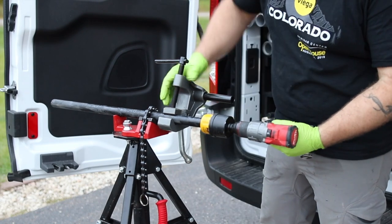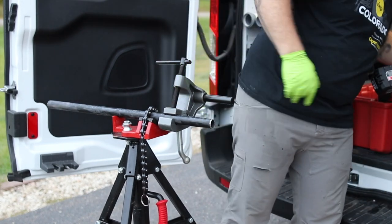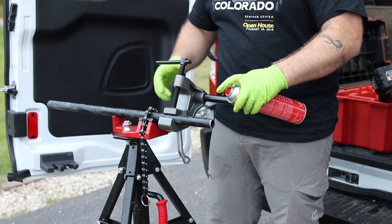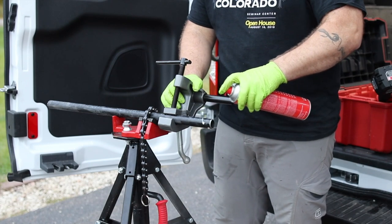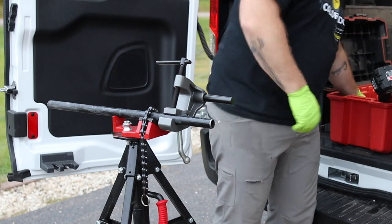Ream and clean your pipe of course. I cut my pipe with an M12 hacksaw or M12 porta-band, so try to get it as straight as possible. Spray cutting oil is what I use.